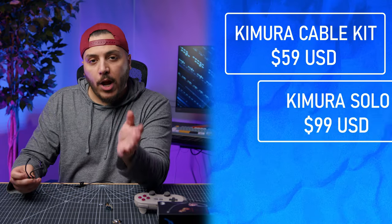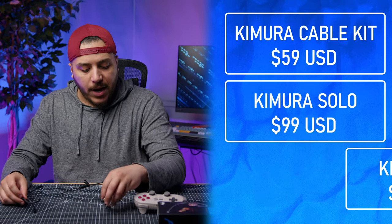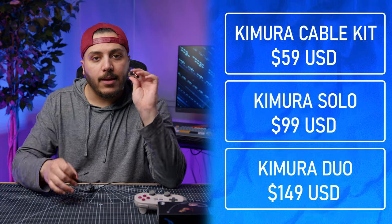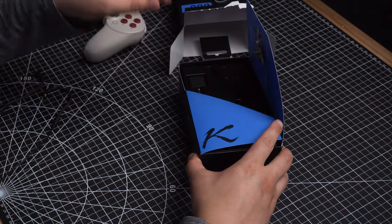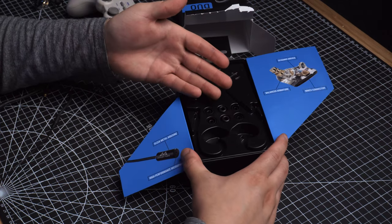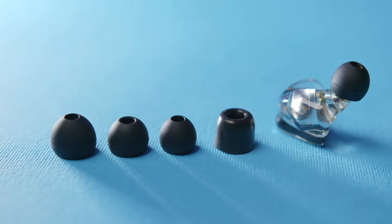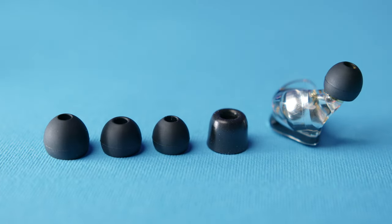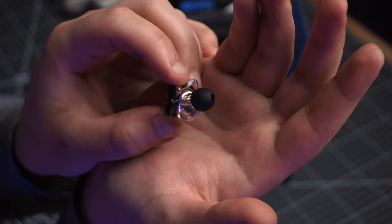The price ranges from $60 for the cable kit with microphone alone, $100 for the Kimura Solo which comes with the cable, and $150 for the Kimura Duo kit that I have here. In the box, besides the IEMs and the cable microphone, you get four different ear tips: small, medium, large, and a foam one that's kind of in between large and medium.